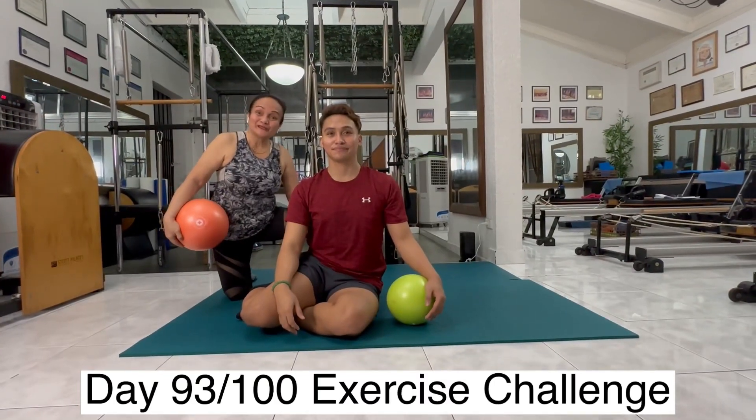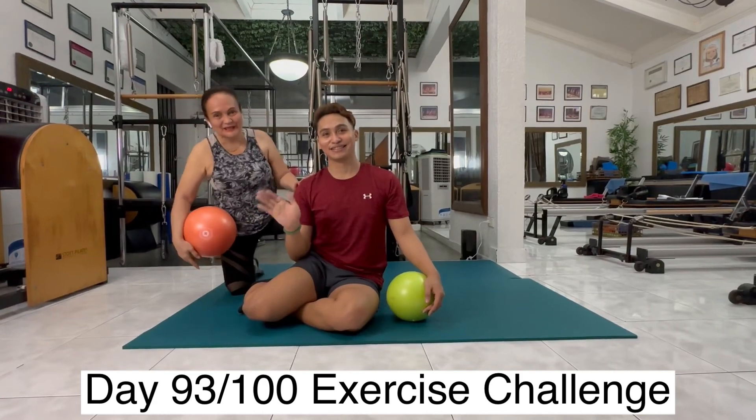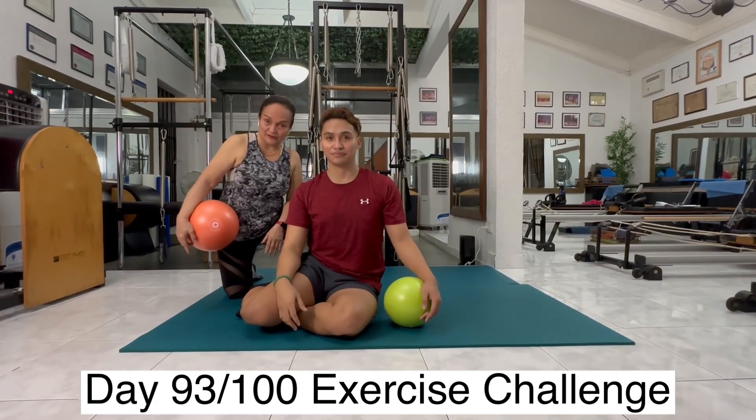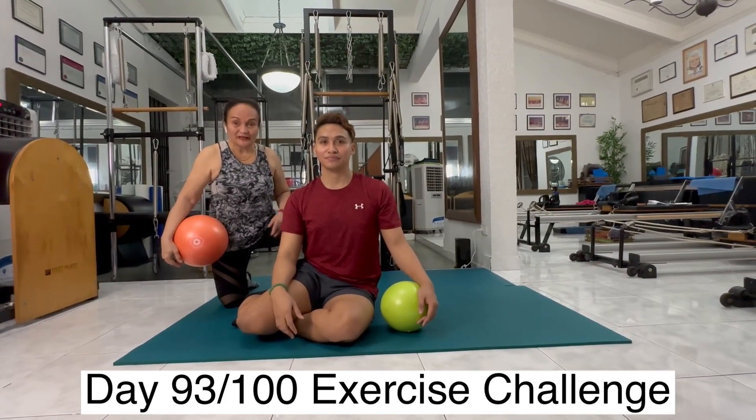Hi there, Vivian here. It's our day 93 and Ron is assisting me. Today we'll be talking about breathing and how to activate the lateral side of the ribcage breathing.